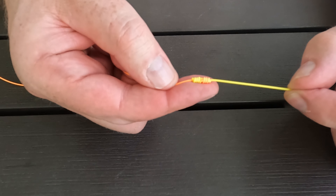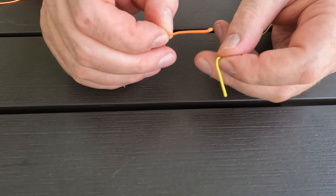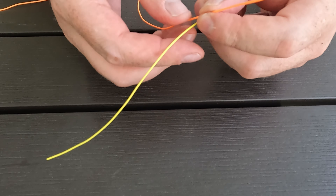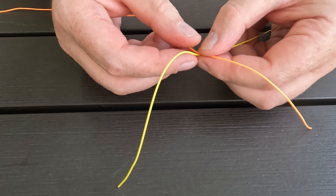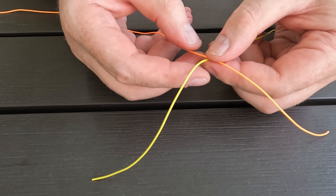This is a perfect knot for tying two lines of equal diameter together. The first thing you want to do is cross the two lines over each other with about 5 inches of tag end on either side. You then want to pinch down at the centre of the X you have created.